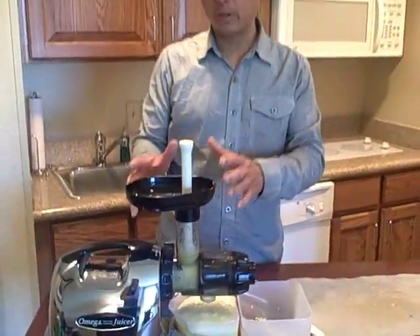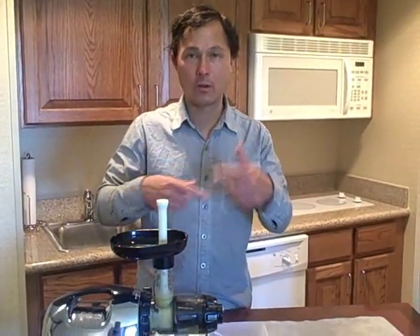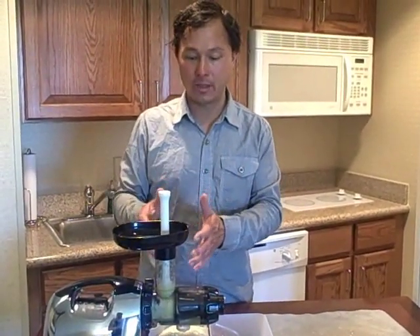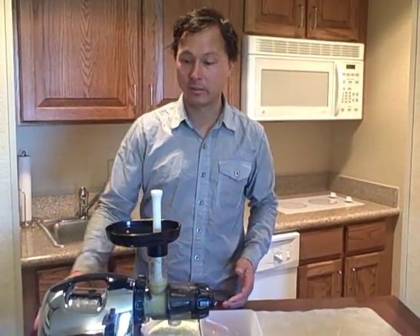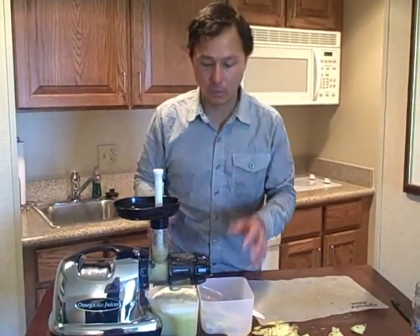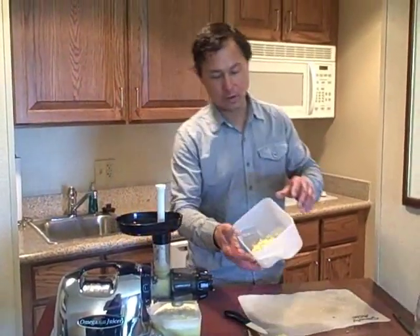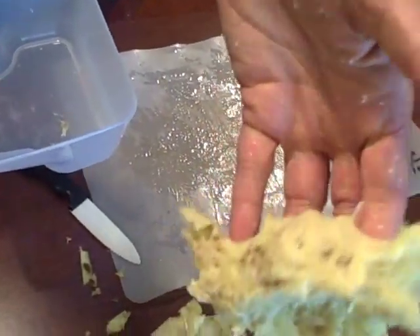Always when juicing in the Omega 8006 or other low-speed machines, let them run for a little bit after you're done putting that last piece in to get all the juice out. We've let it run for a little bit — looks like it's done. We're going to turn off this machine. We got some pulp here and the pulp that came out is fairly dry — can't really squeeze any juice out of it.